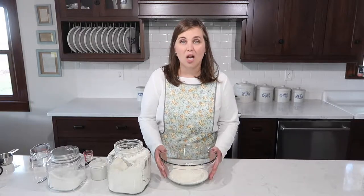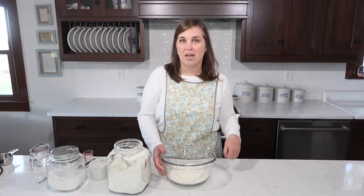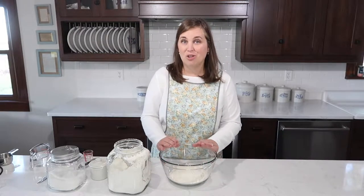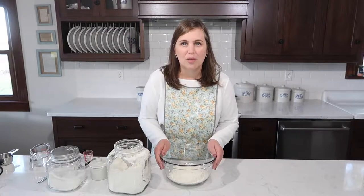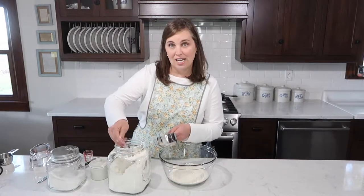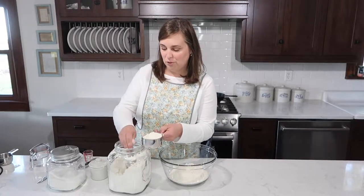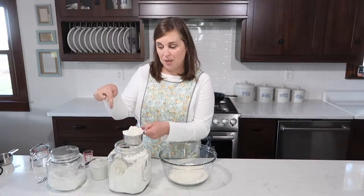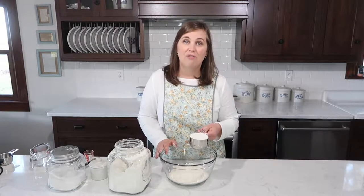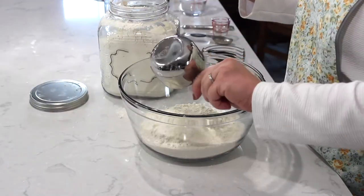First thing we're going to do is we need four cups of flour. This recipe makes two pie crusts, which is great because it freezes well. I have three cups in here already, but I want to measure this last cup because if you've watched any of my other recipe videos, you know how passionate I am about how you measure your flour. Spoon it into the measuring cup, level it off, and then add it to your bowl — don't just dip the cup in.